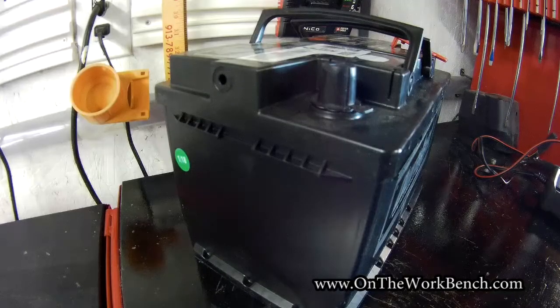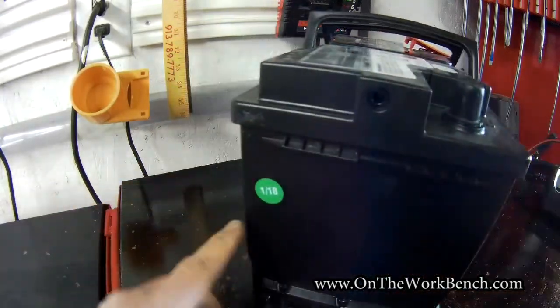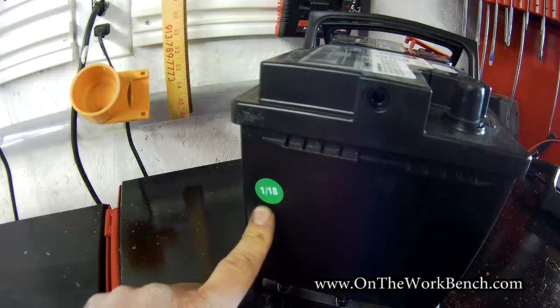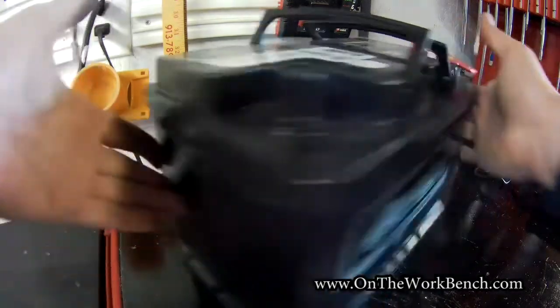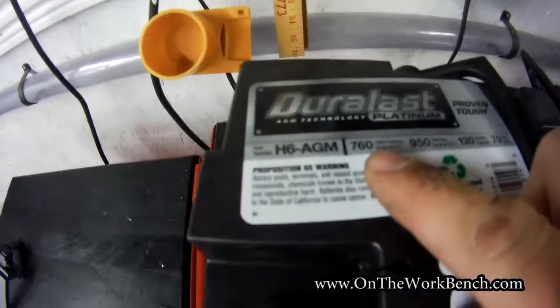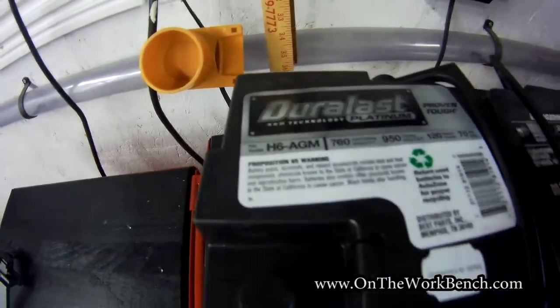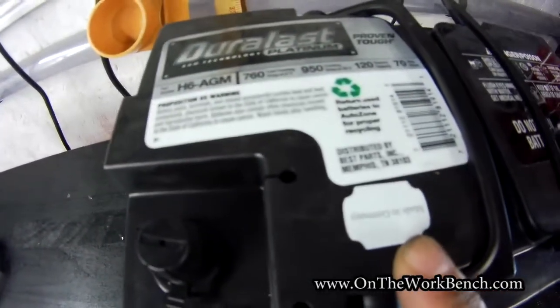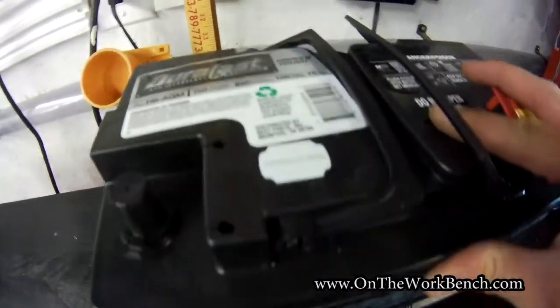We're back from the auto parts store with a new battery. First, we'll note the date of manufacture: January 2018, which is the month this is being filmed, so this is a relatively recent battery. On top, it's another AGM battery rated for 760 cold cranking amps. This one is actually made in Germany and is the Duralast Platinum from the big orange auto parts store.